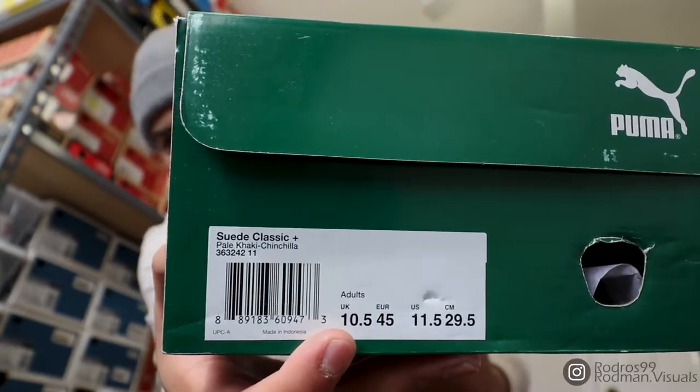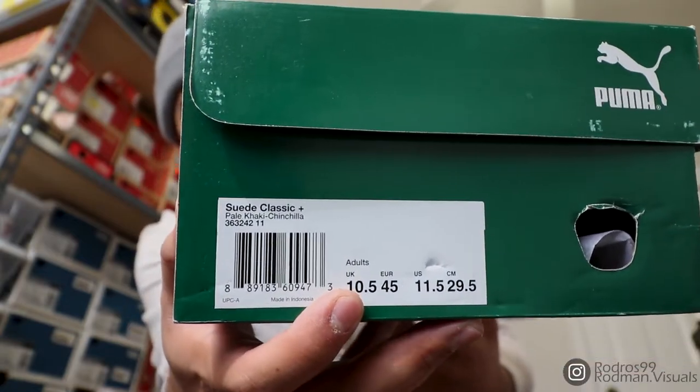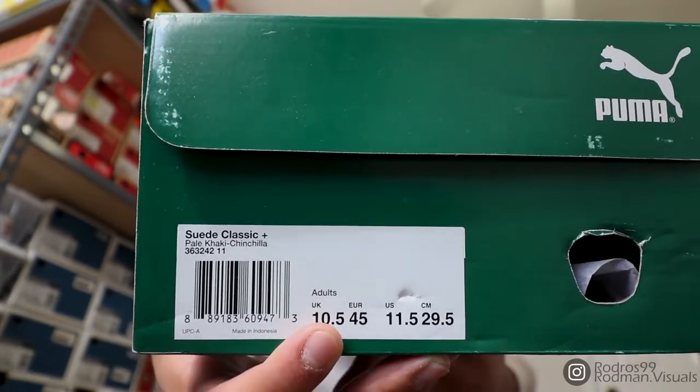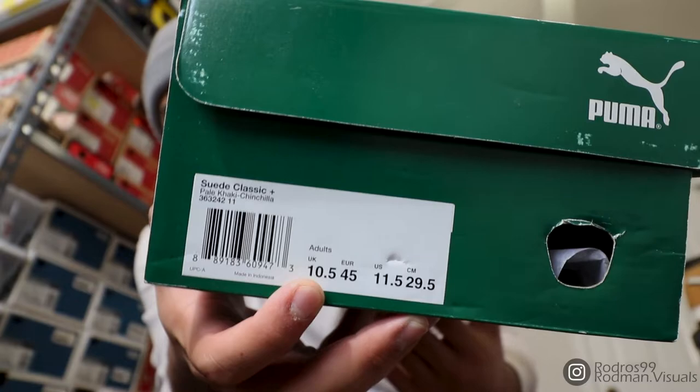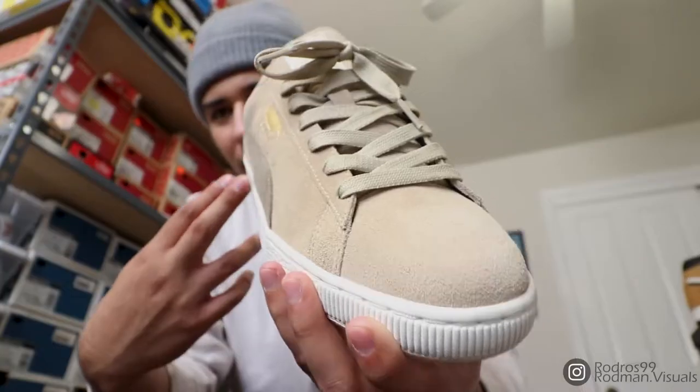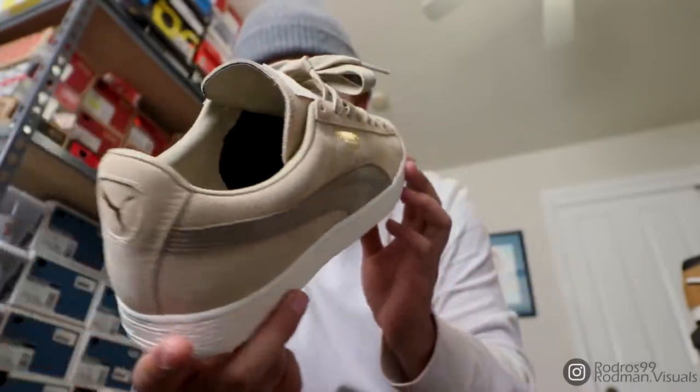I got these at Marshall's for a steal — I think it was like 30 bucks. I saw the 10 and a half and never saw the 11 and a half in the US size, so I thought the UK size was the US size. I thought I was getting a 10 and a half, ended up getting an 11 and a half. They fit a bit big and I haven't worn them — they look pretty big on my feet too.